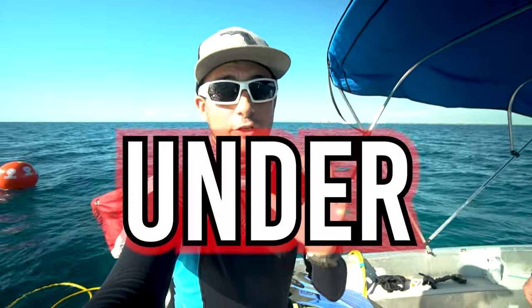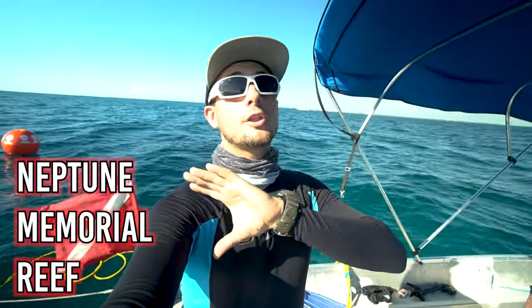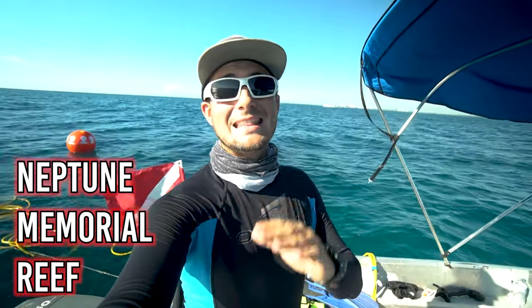Welcome back to the channel everyone. I'm Joe and I take you on the best adventures in Florida, and today we are going scuba diving in an underwater graveyard. No joke, this site is an underwater cemetery. So this is an artificial reef — it's going to be one of the largest artificial reefs in the entire world, and it's a memorial reef.